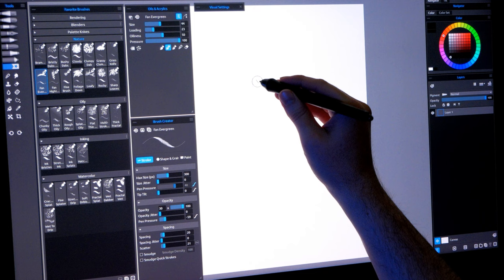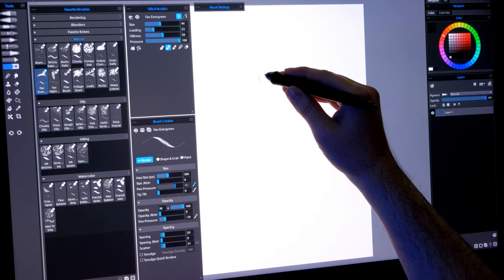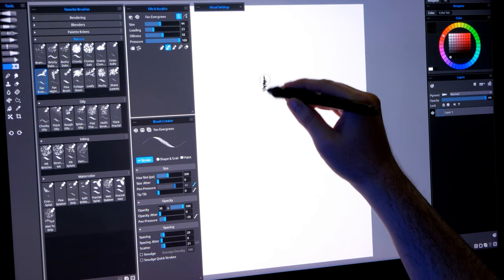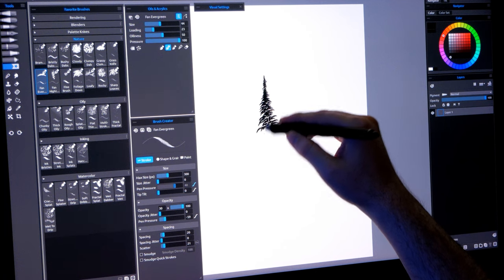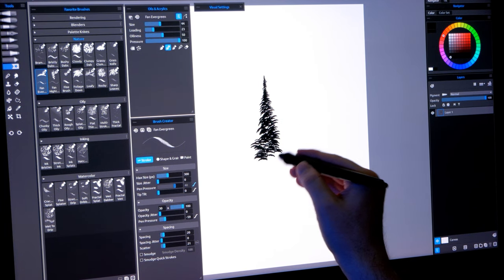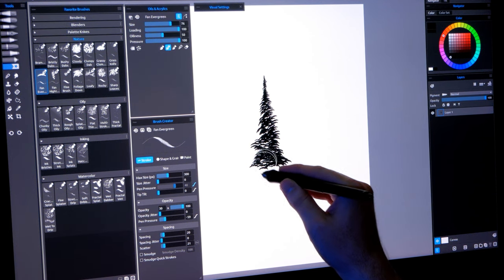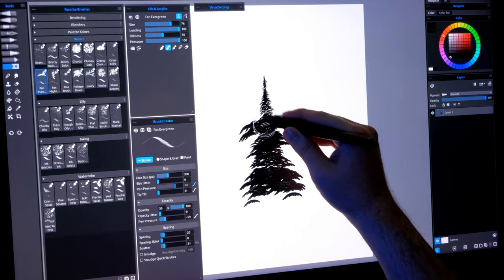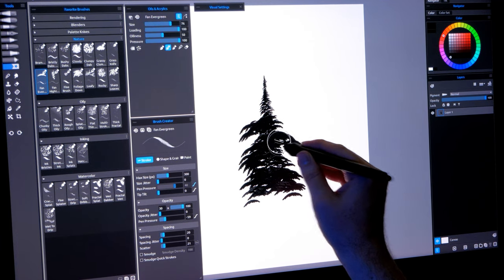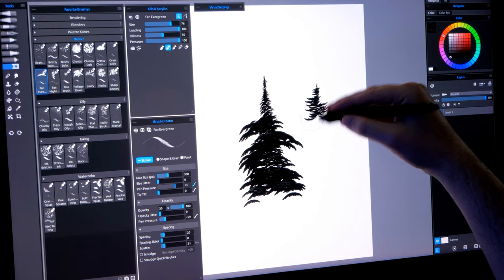Here's Fan Evergreen. This is another brush that utilizes rotation or tilt. I'll use light pressure at the top of the tree, then increase pressure as I move down while moving side to side a bit. If I do it right I'll get something that looks like an evergreen tree. I can make my brush bigger for bigger features, and I can angle my brush if I want some of those limbs to hang down, or flip it so the features point upward.